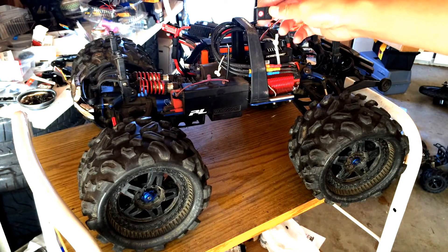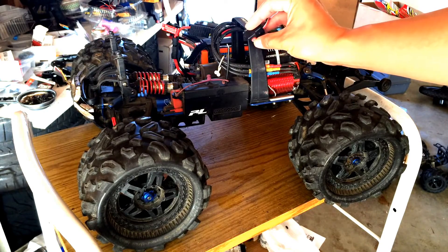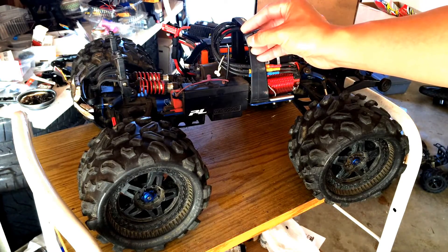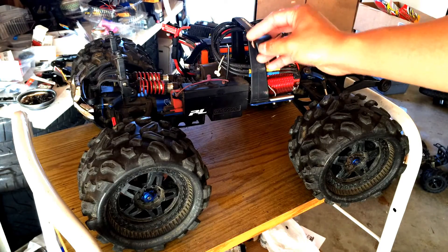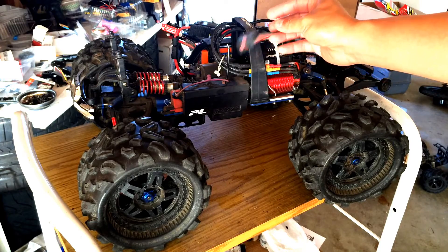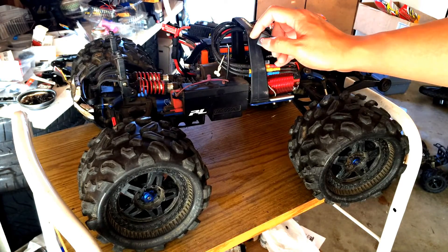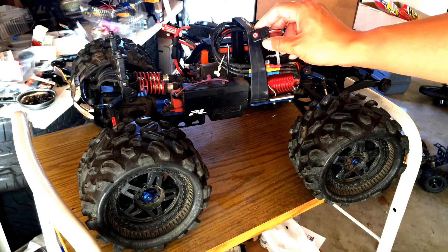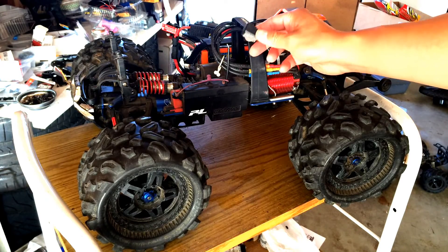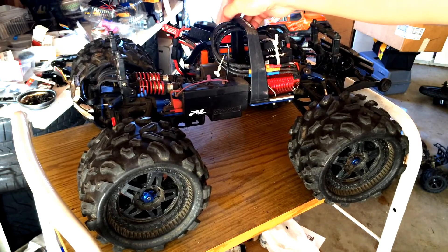Another thing I really like about the speed control is the on/off button. It is a waterproof button that you can just push to turn on — you can hear the fan going — and then push again and hold to turn off. This is a huge improvement over the sliding type of switches that most speed controls out there use. I don't have it permanently attached right now; it's just got some velcro so it can stick to the back of the roll cage.